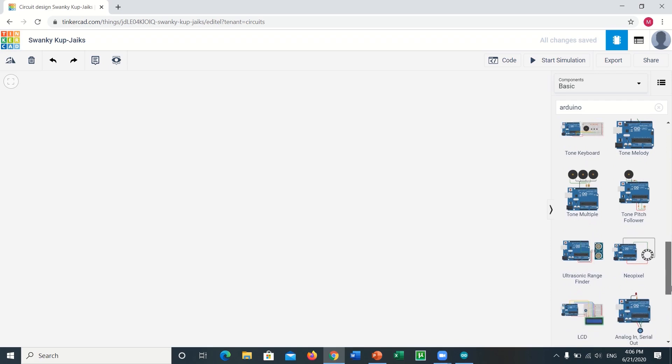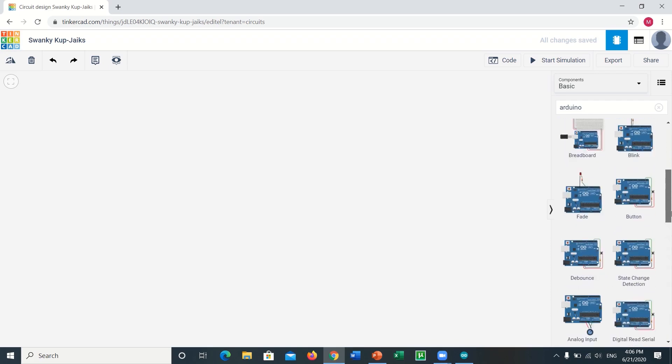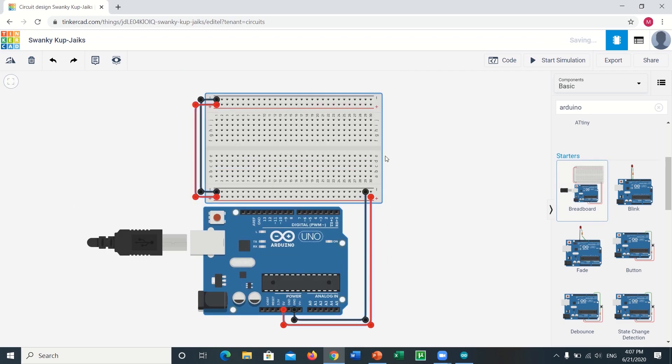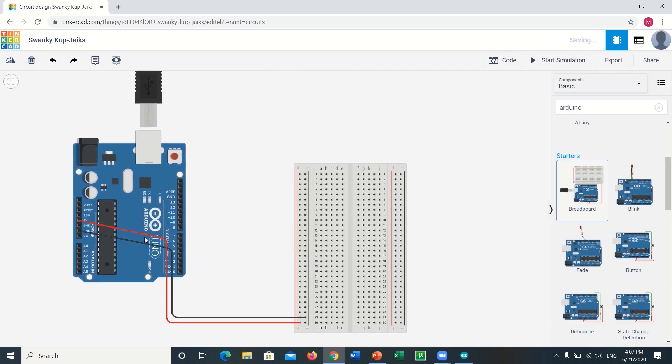Firstly, we have to open our Tinkercad workspace and we will be searching for the Arduino, then place the Arduino with the breadboard on our workspace. After that we will get rid of these two connections because we don't need them for this project. Furthermore, let's make some space by placing the components according to our ease.